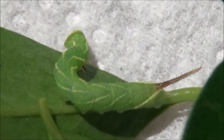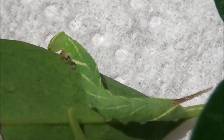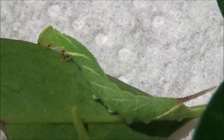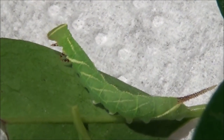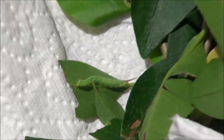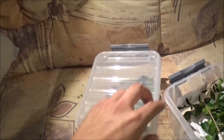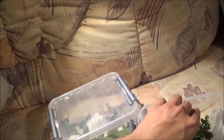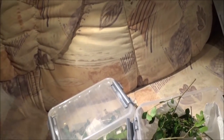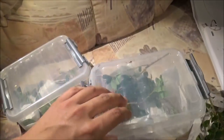There we go, little one — let's grow into a nice and beautiful moth. Time to put the lid on and time to forget about them, literally and figuratively, for a few days, and leave them undisturbed to eat to their heart's content.